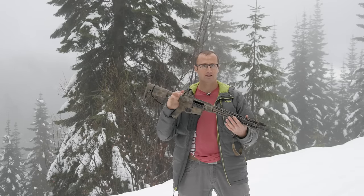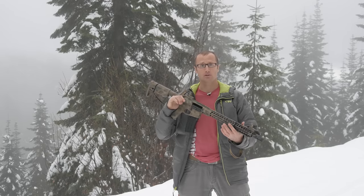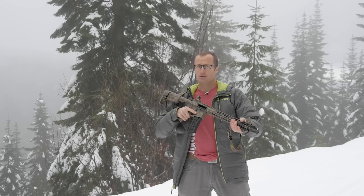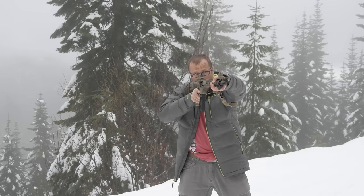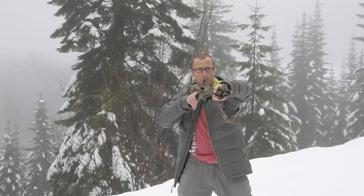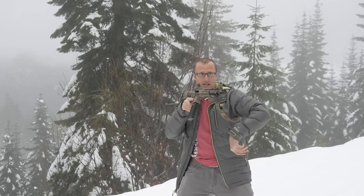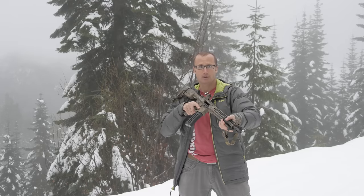Basically a drill you can run rifle or pistol that gives you a bunch of different reps at different things, to include reloading, at really low cost — you're using two rounds. You bring the rifle up, break your shot, go to slide lock, conduct your reload, break a second shot, scan and assess, recover your magazine, conduct a tac reload, and set the drill back up.